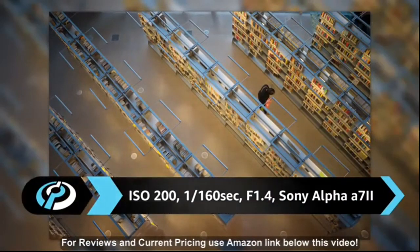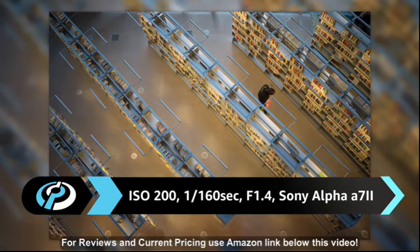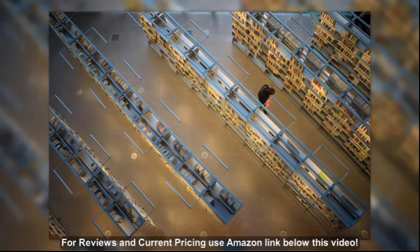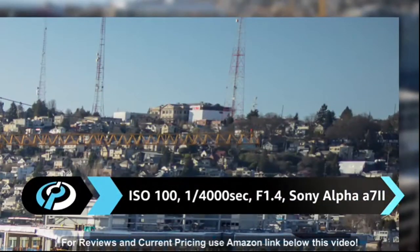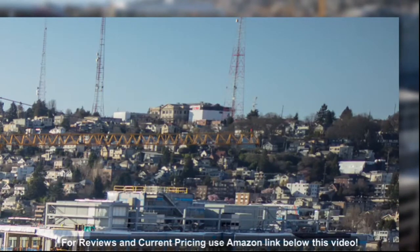Construction comprises 12 elements, three of which are aspherical, and all that glass pays off in superb image quality. We're particularly impressed by the uniform sharpness across the entire image, all the way to the corners, even wide open at F1.4.